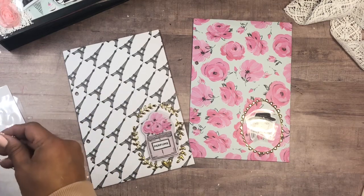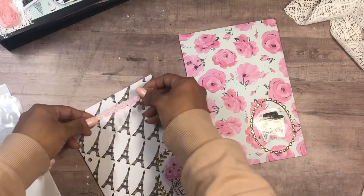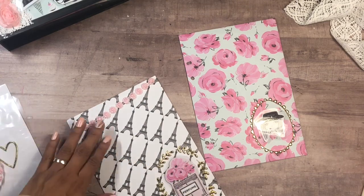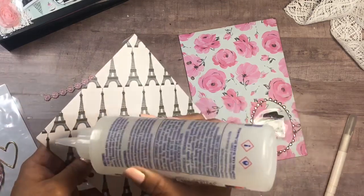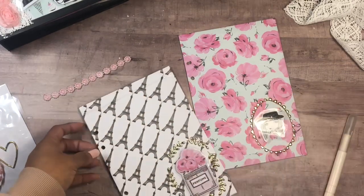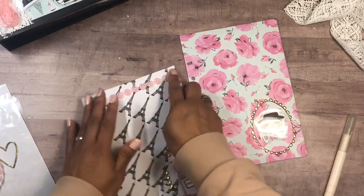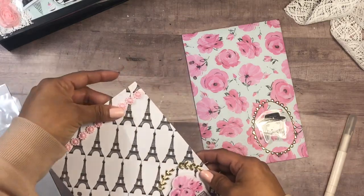Now let's embellish a little more on the top. I have this trim from my stash — I'm thinking maybe I can add just a pretty border on the top, and that'll be it for this one. I think that's all we need, so I'll just add a little line here and put this there. Okay, how cute — super cute little envelope!